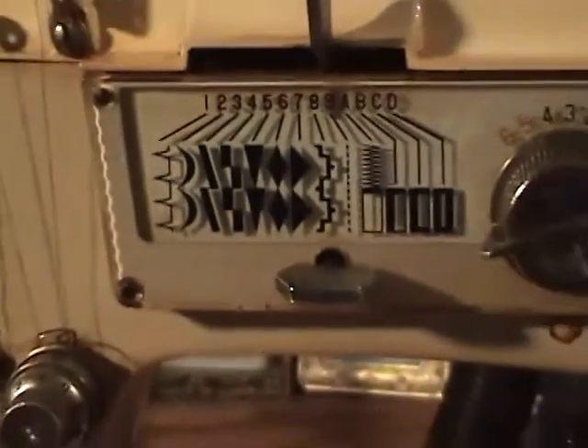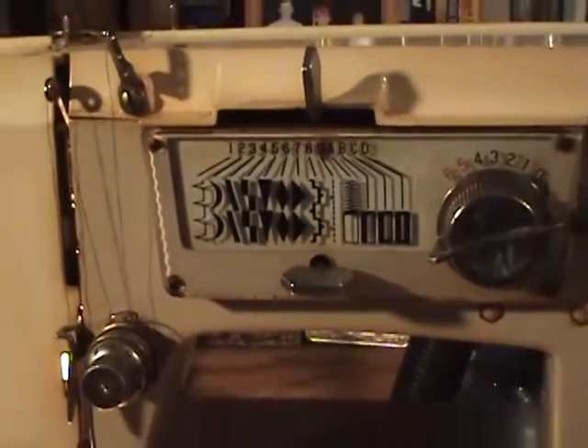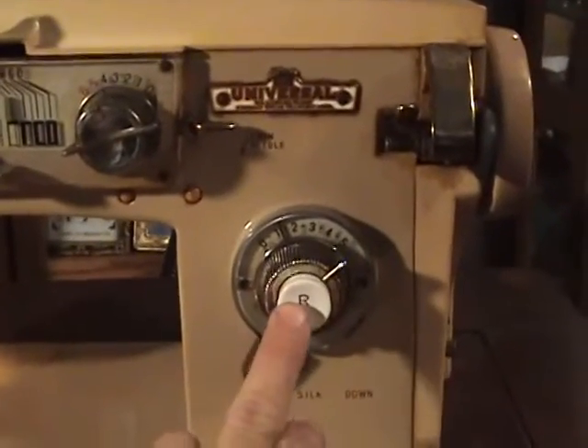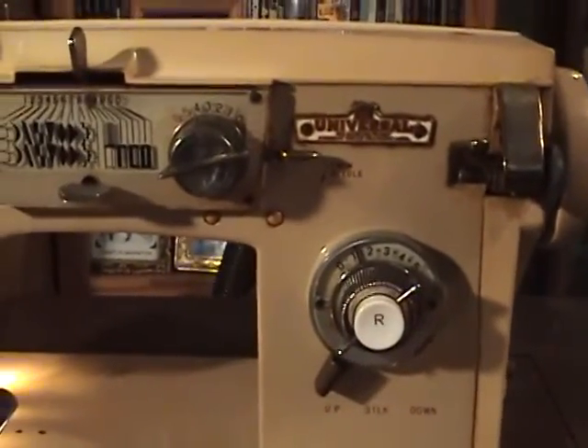They all have a bobbin, and there it is in the little holder. They all have different patterns that they can sew, and they all have a reverse button somewhere so you can back it up.